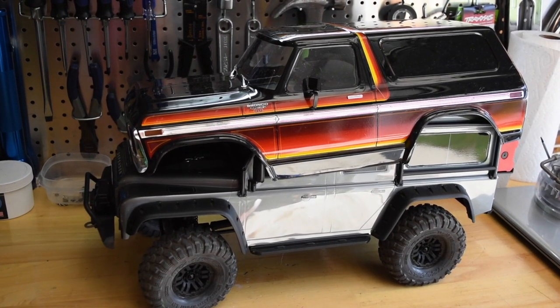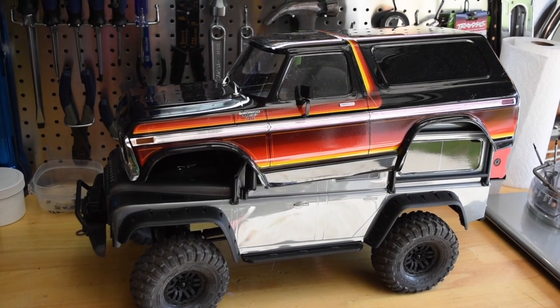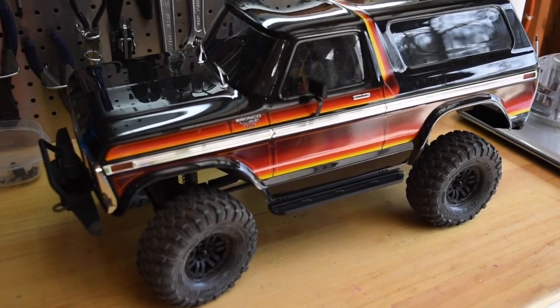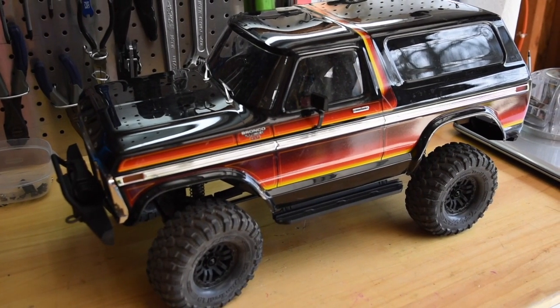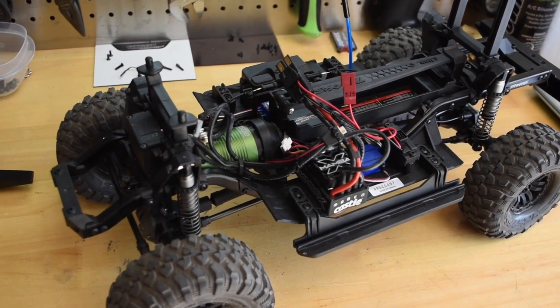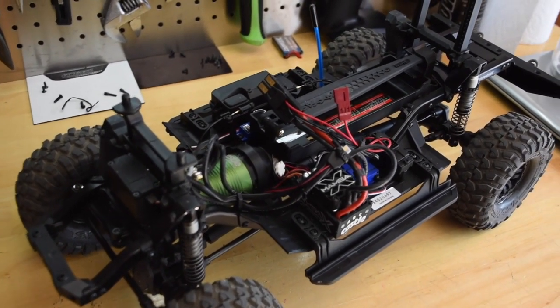So first up, I'm going to try the Bronco body on the Defender chassis. The front bumper's getting in my way, so I'm going to go ahead and take the front bumper off. Alright, I have the front bumper removed. Let's see if the Bronco body fits on the Defender chassis.